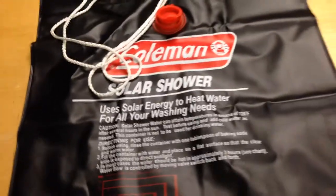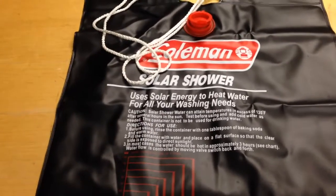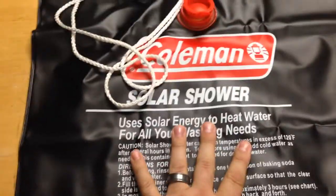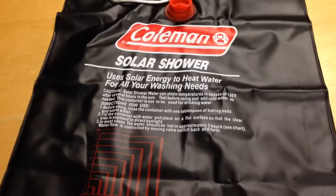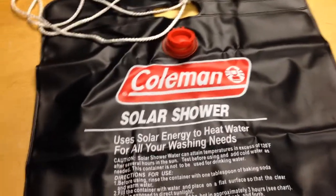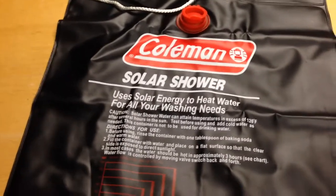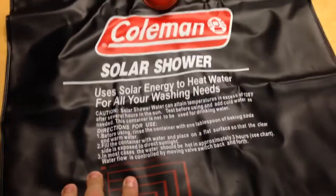This works great — another family member went out and bought one when we had this water crisis. It's a great thing to have, something cheap, well under ten dollars. Very good quality; we used it. I tried it with boiling water, then put it outside and it worked great.